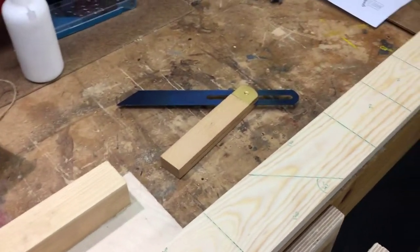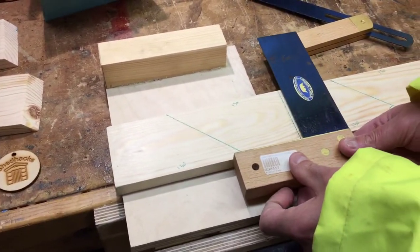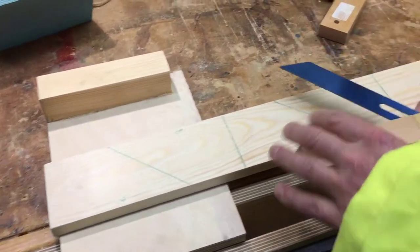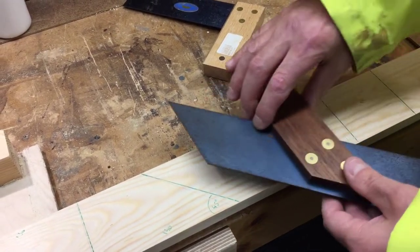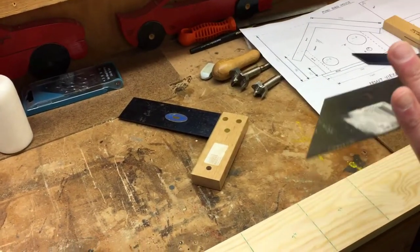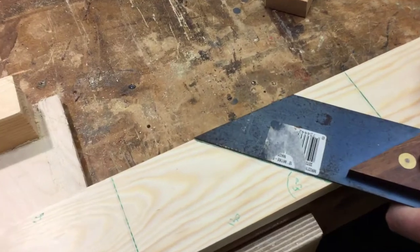So the first stage - you've got your bench hook and we've checked all the squareness. There's an adjustable bevel if you wanted to use one - that's an adjustable bevel - and that's just a fixed mitre square.